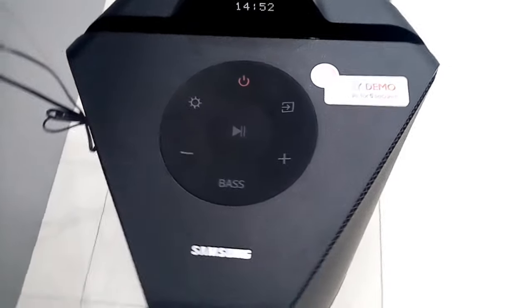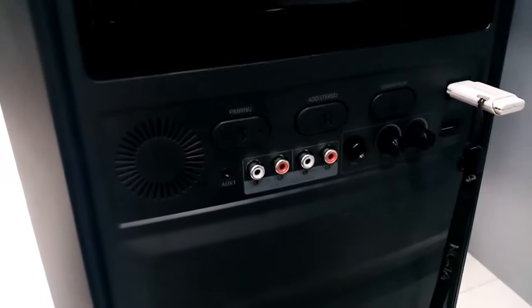There are two ways to connect it to multiple devices. The first is to connect it using RCA, also called the Add Stereo function.